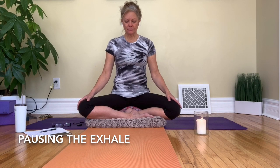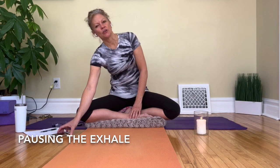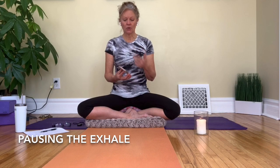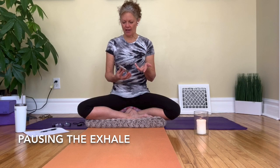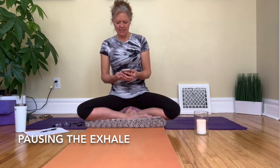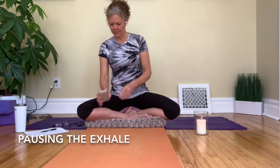Then we just allow the in-breath to come again quite naturally without any force or strain. I will talk you through a couple of rounds and then you will just continue on your own. You may want to use the Insight Timer app on your phone — a very useful meditation timer, also useful for pranayama practice or yin yoga. I have set the timer here for five minutes.